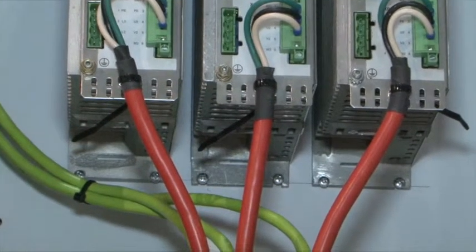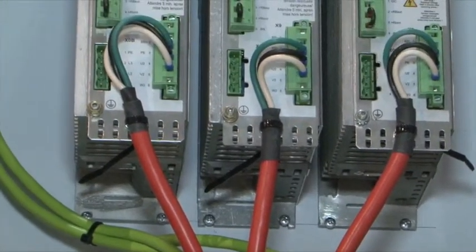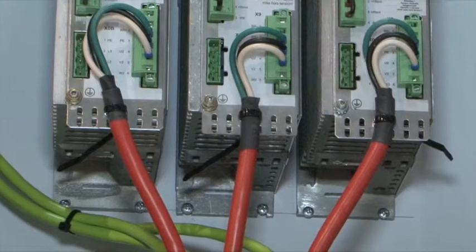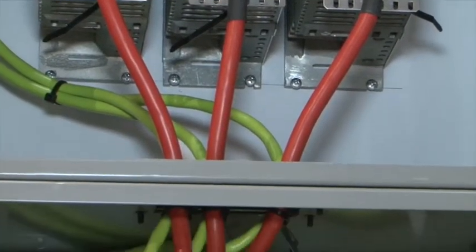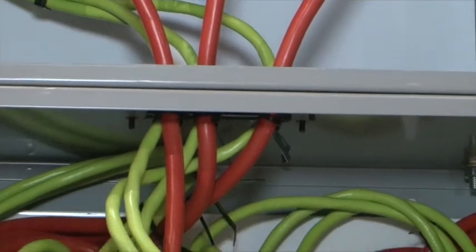If you want motion in your machine, this is something that you just have to deal with. With time, trained personnel, and careful planning, you can have a professional installation.